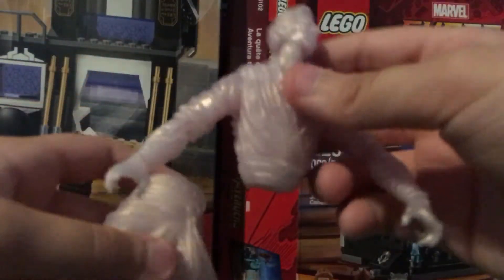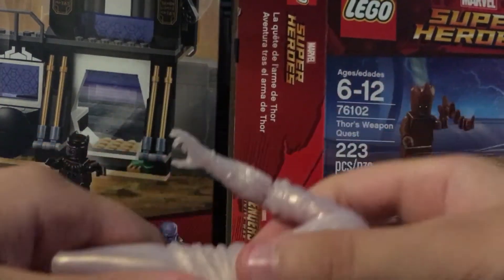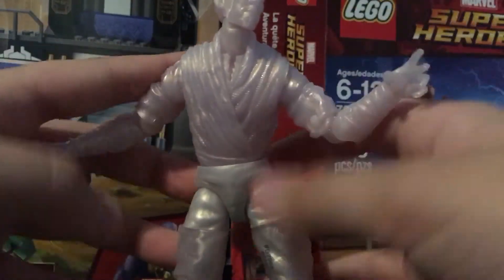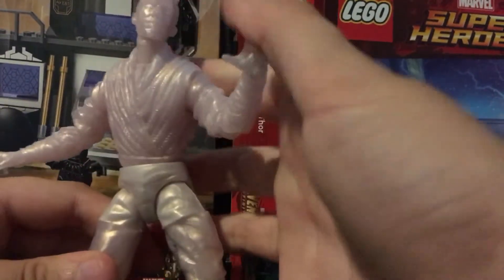It pops off right there — look, maybe you can see the detail better. It's probably gonna take a while to pop back on. Oh wait, there we go. So you can take off like the dress part and then he's kind of like — whoa — underwear. It looks pretty funny when you take off the robe piece on the bottom. Looks pretty funny.